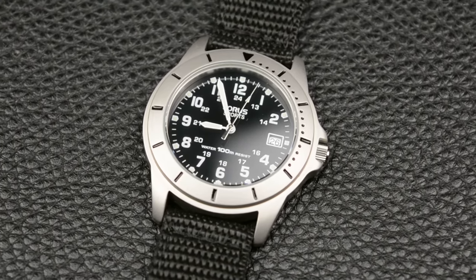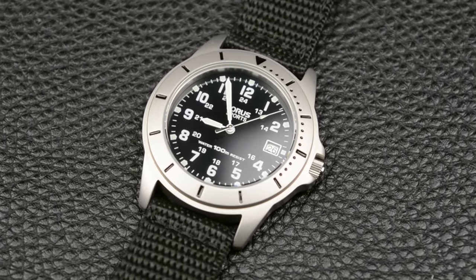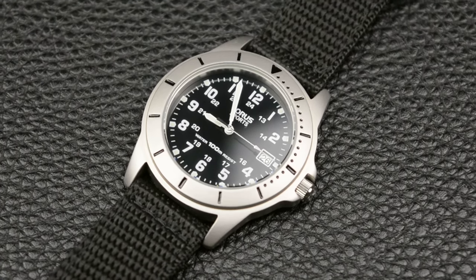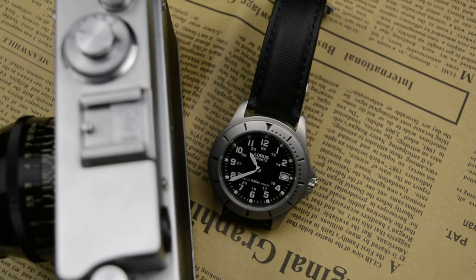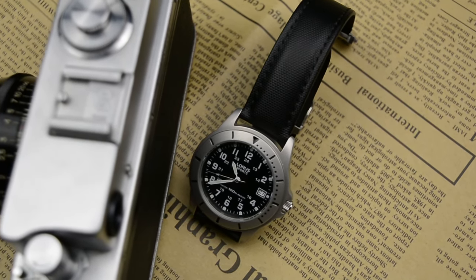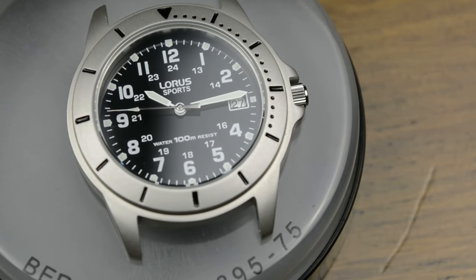This Lorus offers great value for the money. Not a high-end watch, but one that can stay on your wrist and do its job from office days to a day at the pool or a camping adventure, all with the aesthetics of a military field watch. I hope I covered all its specifications. If you're curious to find out more, leave a comment and I'll be happy to reply. Thank you for watching, don't forget to give this video a like, and if you want to support this channel, click the subscribe button. My name is Ed and you've watched another episode of Grease Saga.